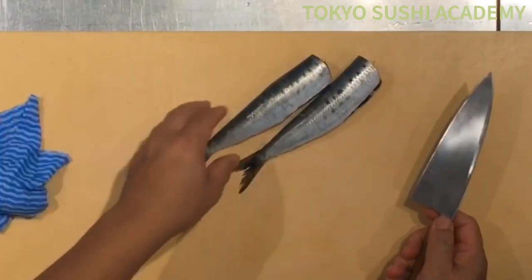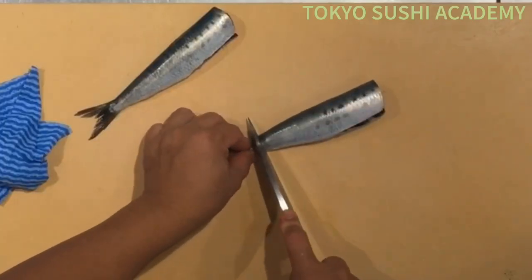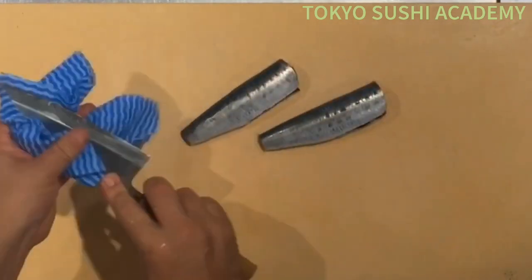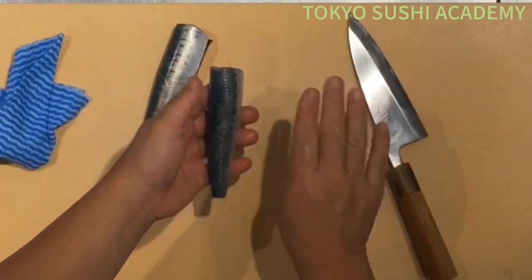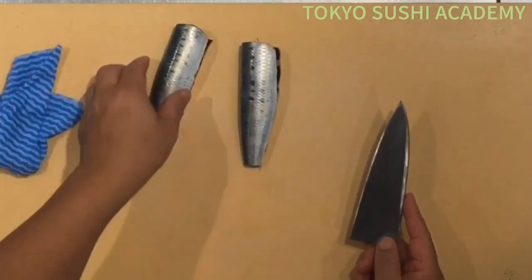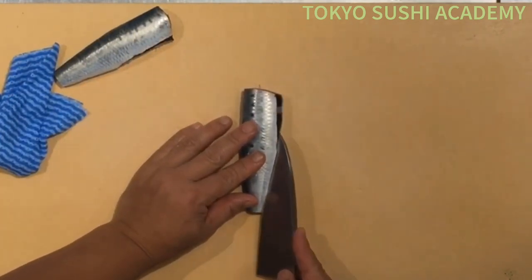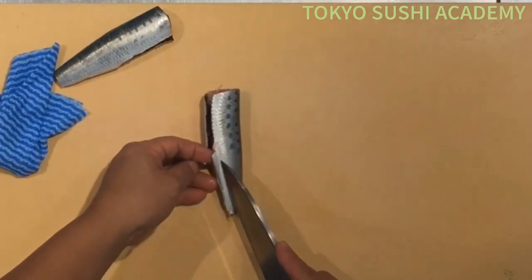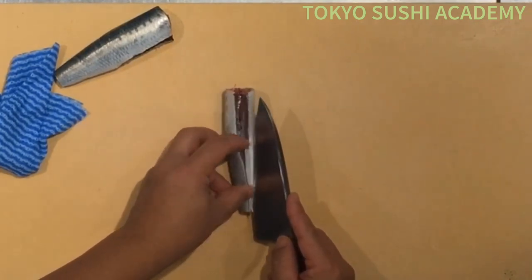From here, we're going to apply just two knife cuts — go ahead and cut off the tail. Then from here, this is the right-hand side of the meat, the belly part. Go ahead and cut it first, just to make a little entry cut. You're going to also apply along the fin line, then apply one more knife cut on the other side.